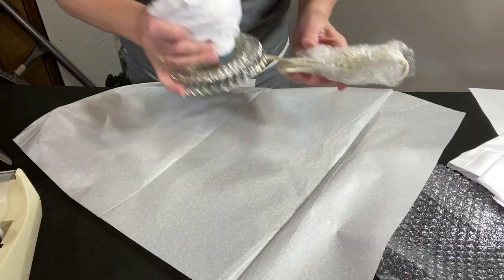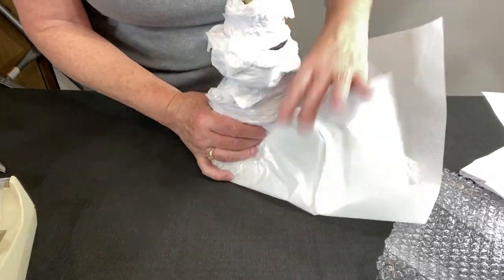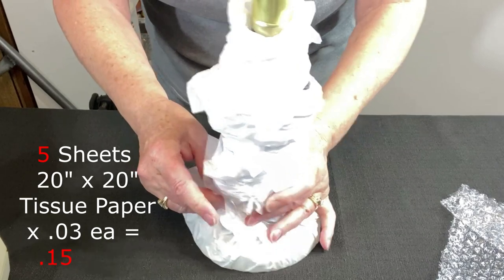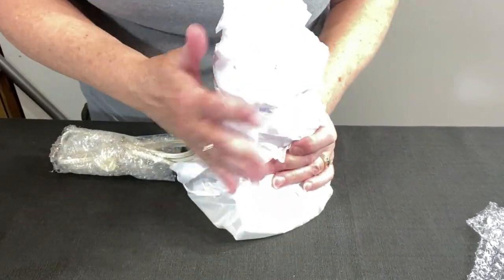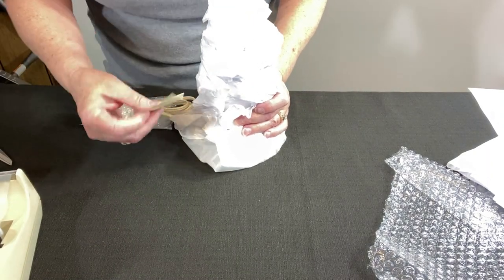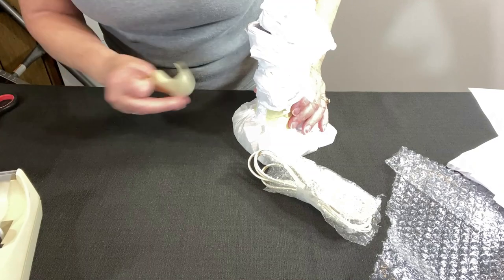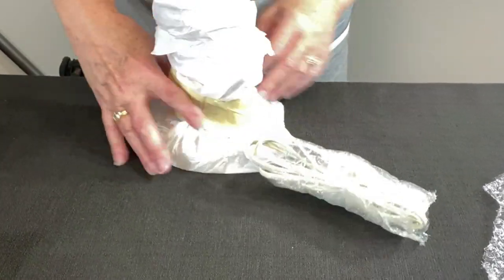Now for the base — I have another piece of tissue paper, just going to gather this up. I'm going to leave the cord on the outside of it. I'm going to use some masking tape so you can see better where the tape is, and I'm kind of tightening this up a little bit. Okay, that's pretty good.